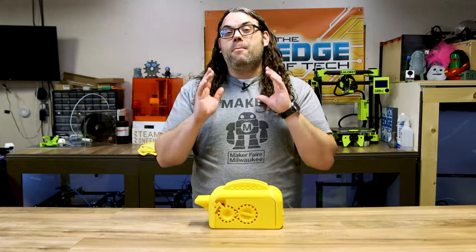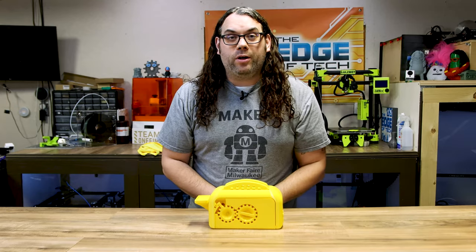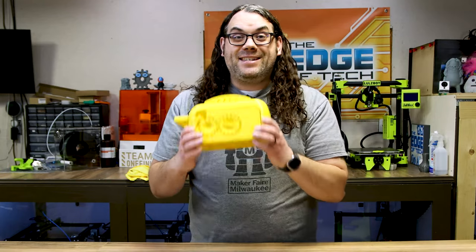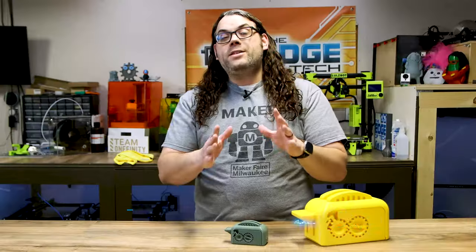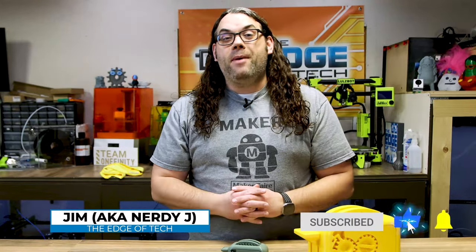If you're brand new to 3D printing, you may have not seen the really cool things that you can print in place in one go. Today we're going to dive into some of those things and then take something small developed by a really cool maker and see how big we can make it. My name's Jim and this is The Edge of Tech. Welcome to The Edge of Tech, where we aim to educate and entertain the maker community.